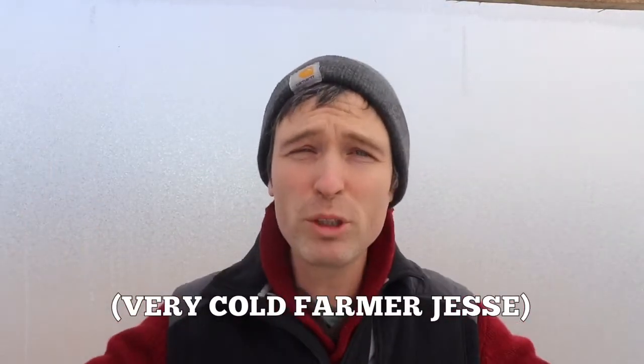Hey guys, Farmer Jesse here. You'll remember a few weeks ago that I gave you a tip about how to cook your CSA.